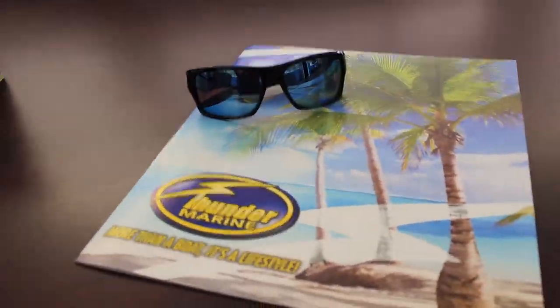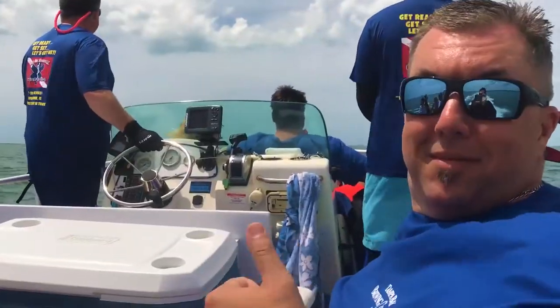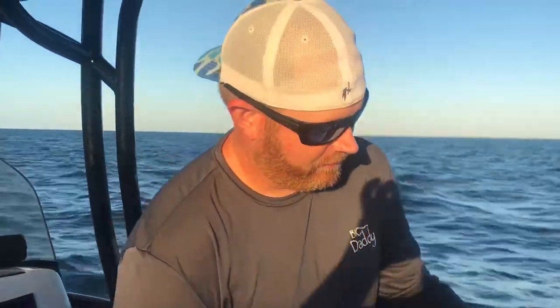Thunder Marine presents Living the Water Life's Tip of the Week with Vince Noble and Captain Jim Pollard.